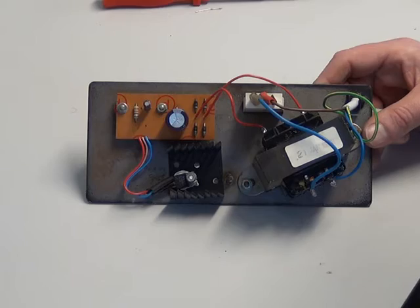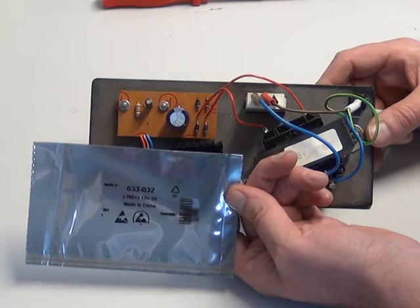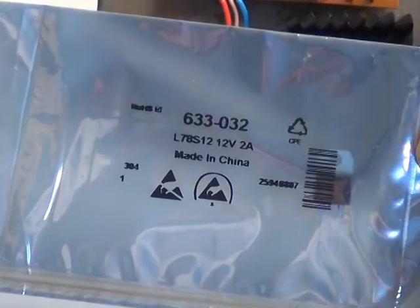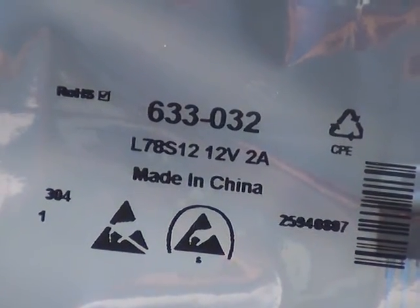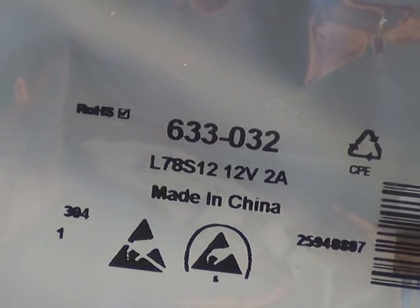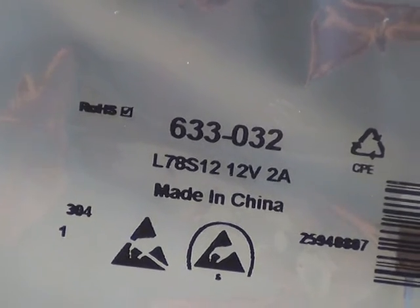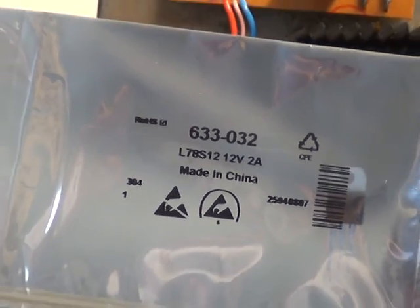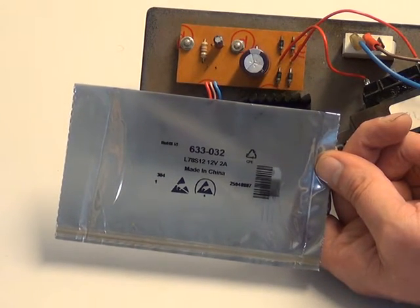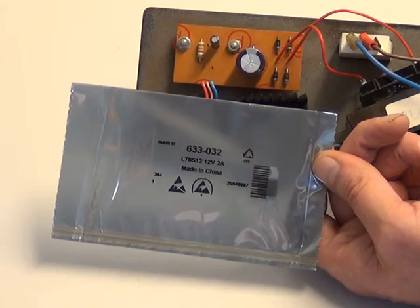If Mr Chippy picks up the pack with the new part so we can see the part number — this is a two-amp version, the L78S12. It's made in China, but nevertheless it's a two-amp version. We got this from RS Components. An L78S12 is two amps, and that way it's going to be a bit more sensible than a one-amp CB power supply. For the first time in its life, this power supply may become useful.